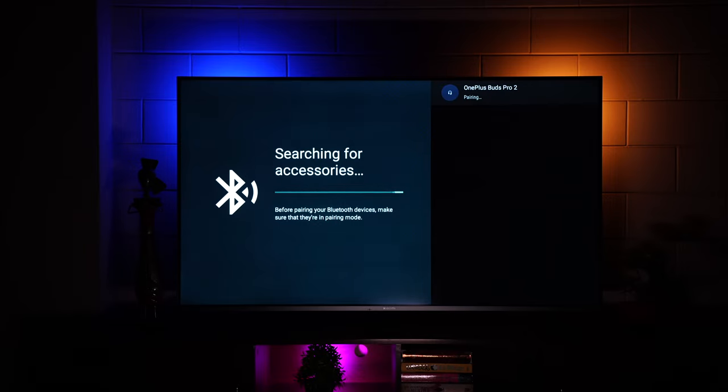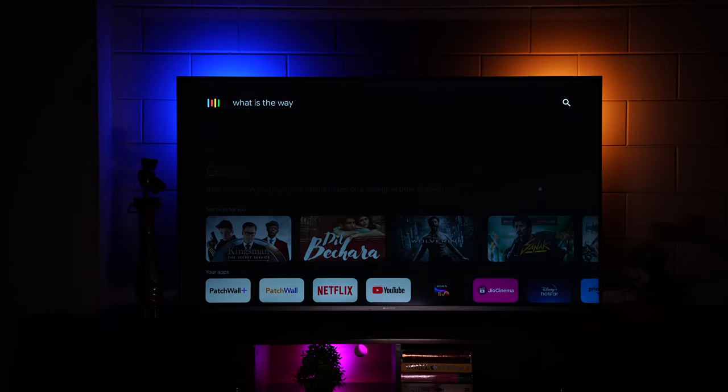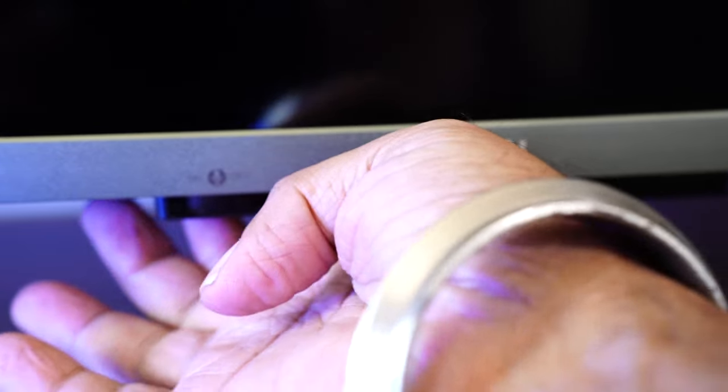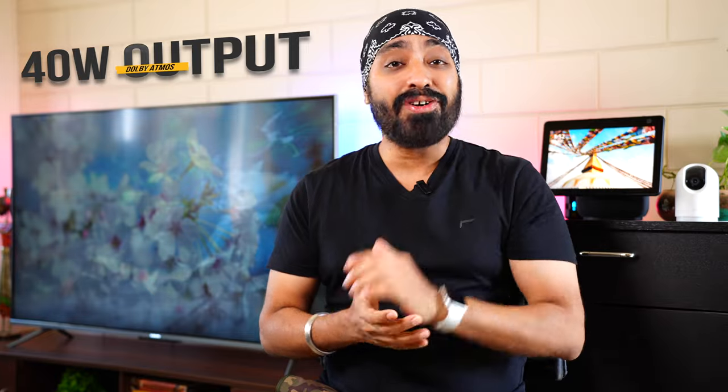Bluetooth support lets you connect your favorite Bluetooth headphones or earphones to enjoy audio without disturbing anyone — though it would be nice to connect two Bluetooth earphones simultaneously. The X Pro also comes with hands-free Google Voice Assistant — just say 'OK Google' and ask questions about weather, general trivia like the height of the Eiffel Tower, or even ask it to launch apps, all completely hands-free. You can disable this feature using a button at the bottom.